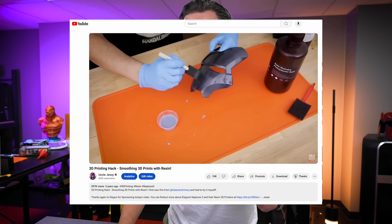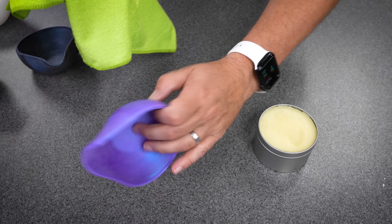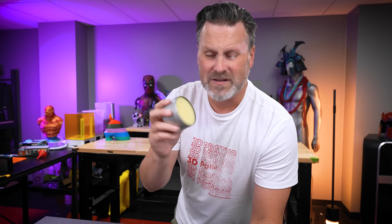When it comes to getting a glossy smooth finish on your 3D prints there are about a zillion different ways to go about that, and I've covered a lot of them here on the channel in previous videos. However, today we are going to be trying something I have never tried before — I'm honestly not too sure how well it's going to work — but it's based on a popular Reddit post using beeswax paste on 3D prints. Worst case scenario I think I could use this in my hair as hair product.